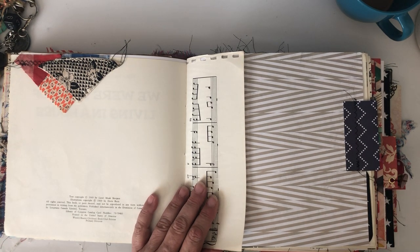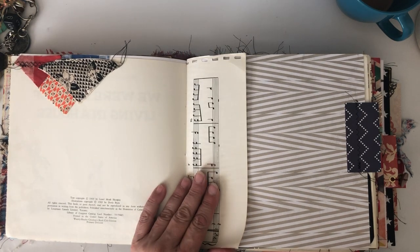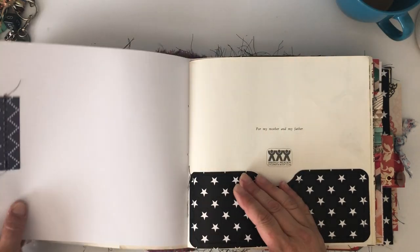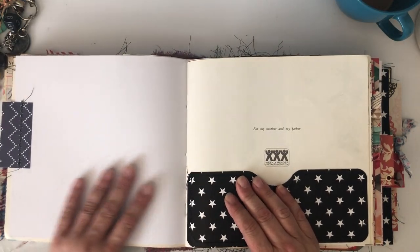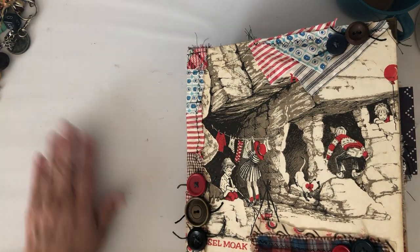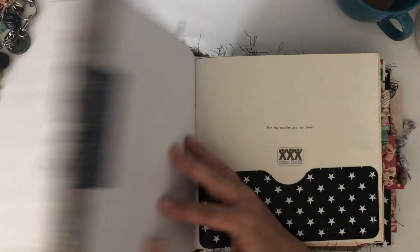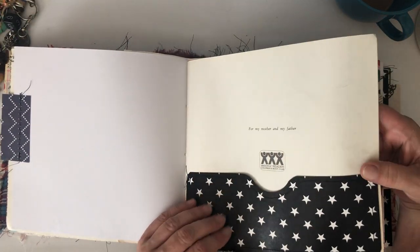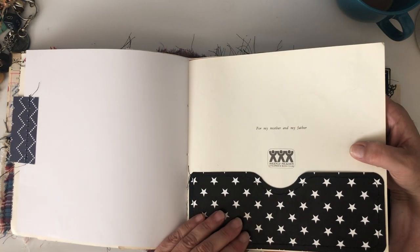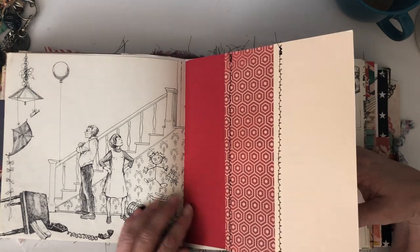This book is from 1969 and I really don't think they did a lot of reprints of this particular edition. They do have another one called 'We Were Tired of Living in a House' but it's a newer version — totally different from this one.